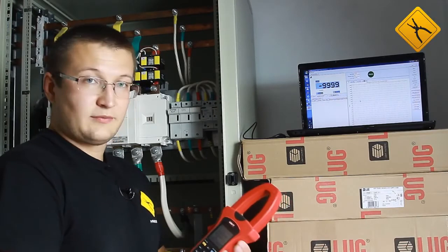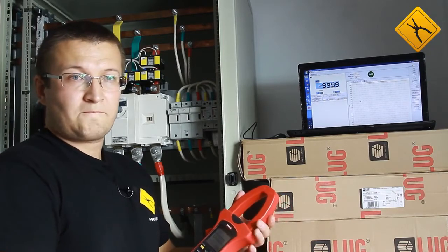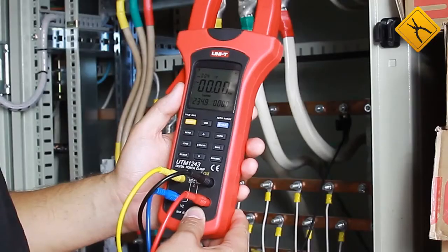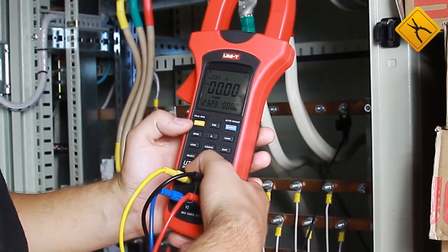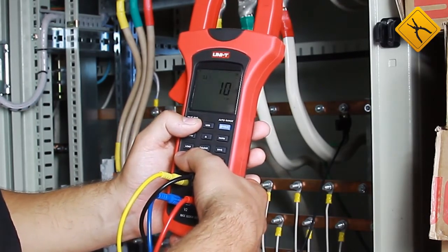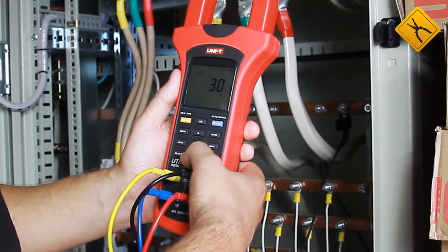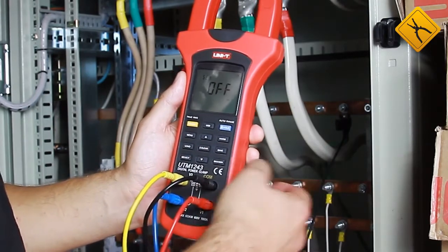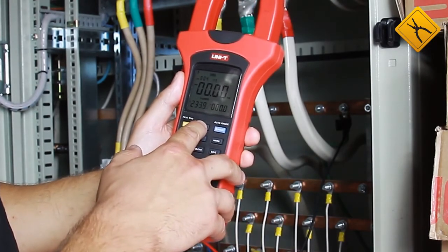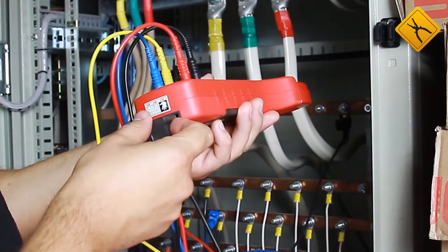This model has one more function — it may transfer the measurement results to a PC. We will demonstrate this by measuring the voltage of all three phases and recording the readings for 30 minutes. First, deactivate the auto power off function to prevent the device from switching off during measurements. Switch off the device and, during switching on, hold the select button. The default auto power off time is 10 minutes; you may select 20, 30, or off. I want to disable this function for long-term measurements. Next, press the USB button to activate data transfer, then connect the cable to the meter and to a computer.